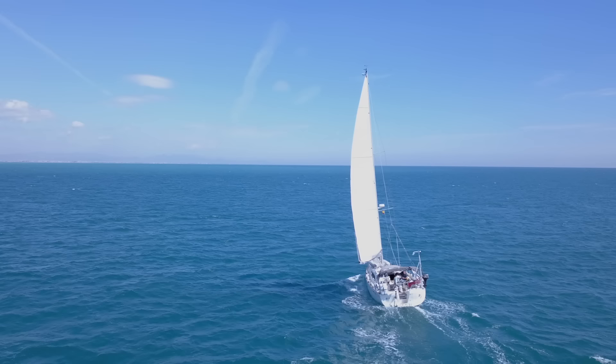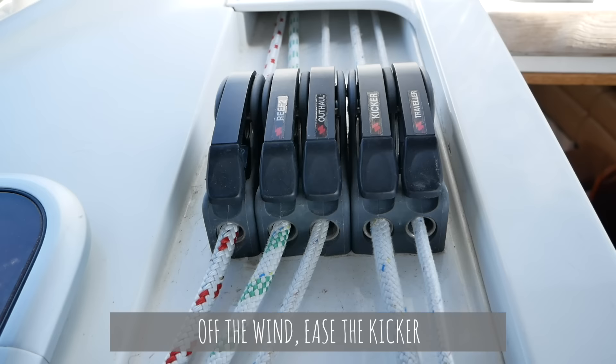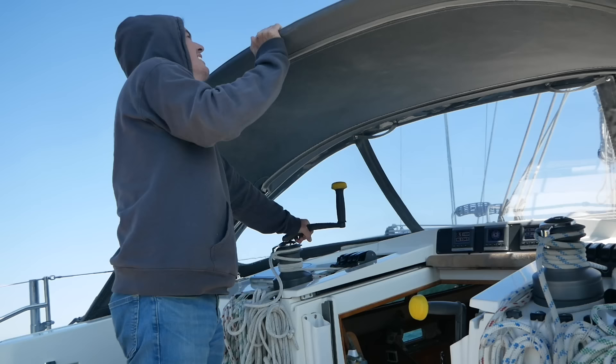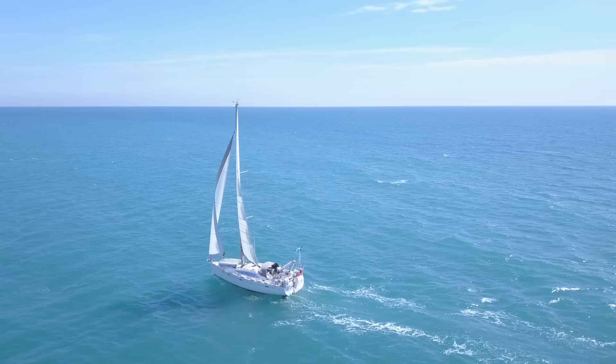Sailing downwind is slightly different. Once the boom has passed to leeward of the traveller you need to use the kicker or the vang to control the leech tension and therefore the twist. Off the wind, by easing the kicker you allow the boom to rise, which opens the leech and increases twist. Tightening the kicker will close the leech and decrease the twist — and you often need to adjust this because otherwise you'll get too much twist in the sail as you're sailing downwind. Again, make sure you look at those telltales.